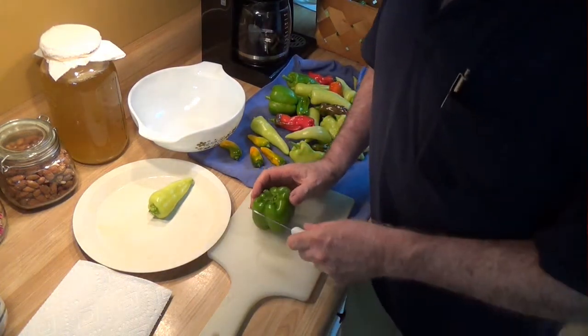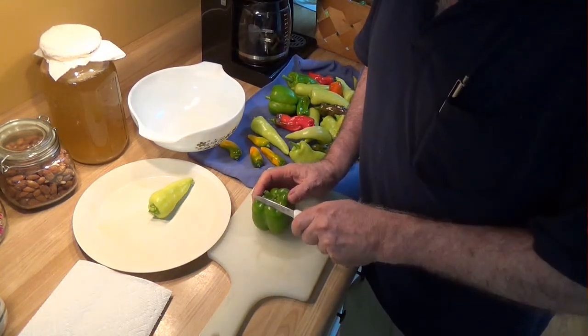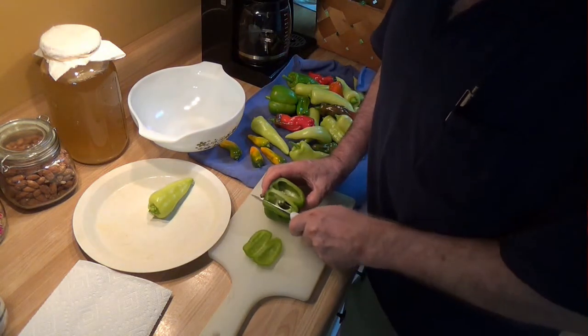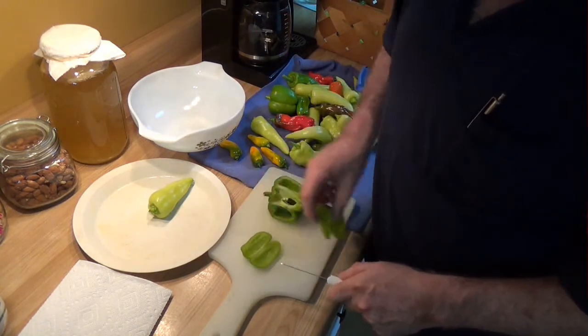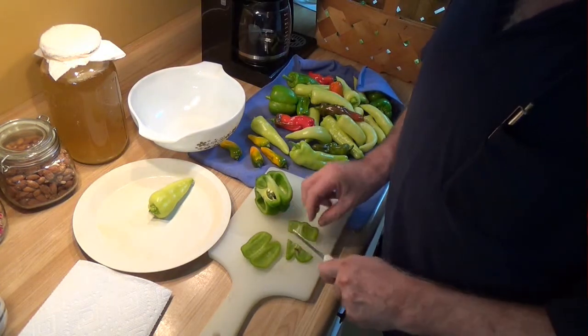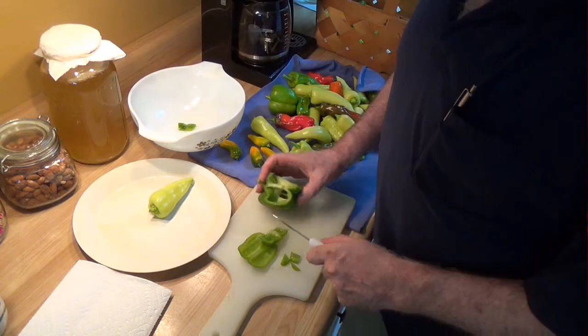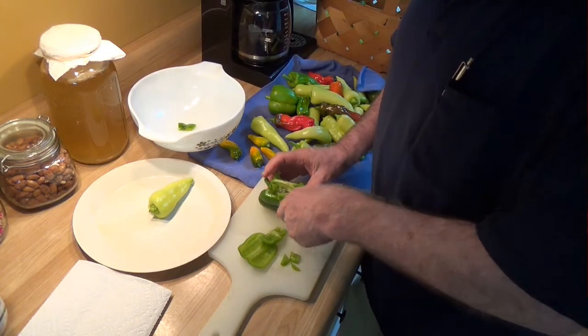Hello everyone. I keep showing you all these pictures and videos of all these peppers that we pick, and you gotta wonder what in the world do you do with them all? Well, we cut them up and a lot of them we freeze.